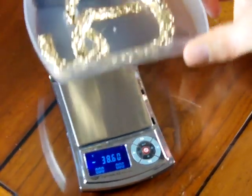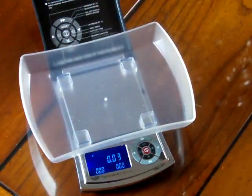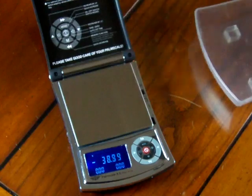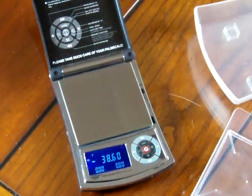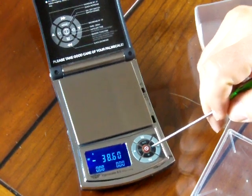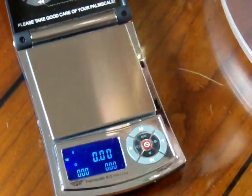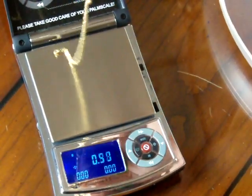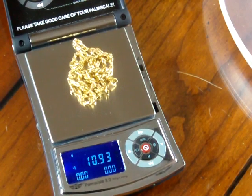It has this expansion tray which is really nice for weighing large pieces. The scale comes with a tear button here on the left-hand side. You can tear out the balance. You can either weigh pieces on the platform like so if you have small amounts of material to weigh.